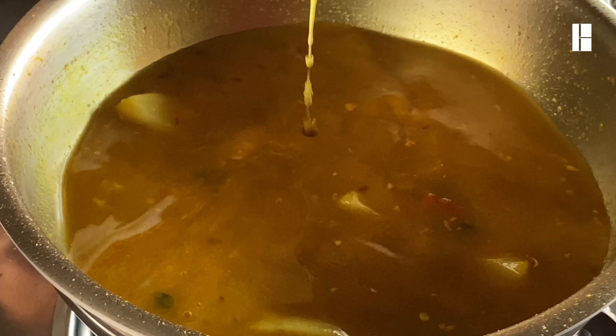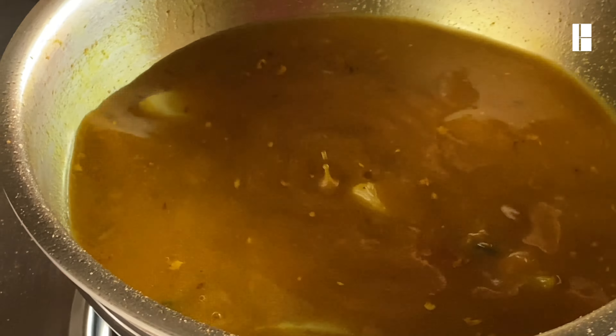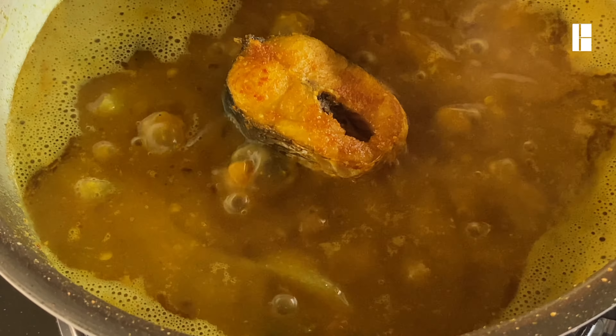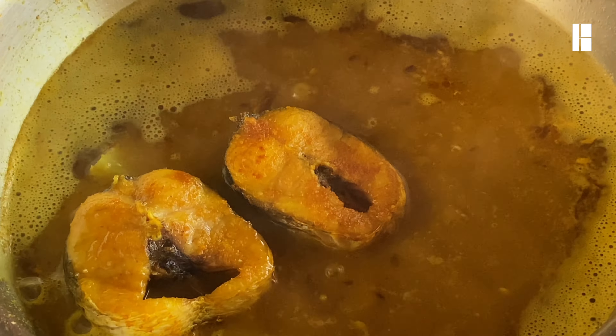I put the butter on my hand. I put it in salt. I ate the chicken pizza — let's cook it. I can cook it. Let's cook it.